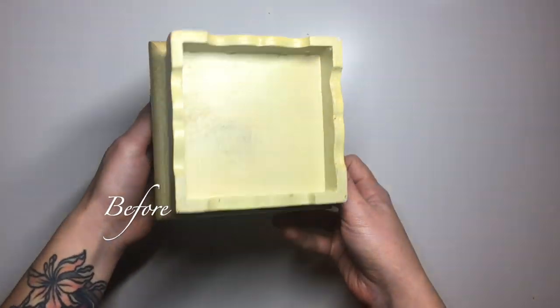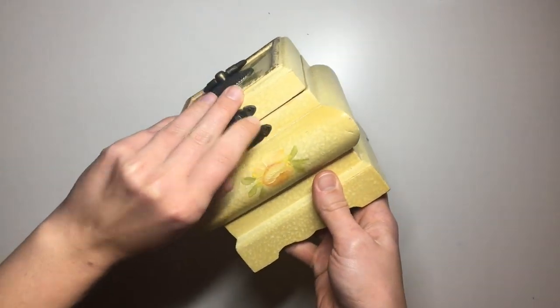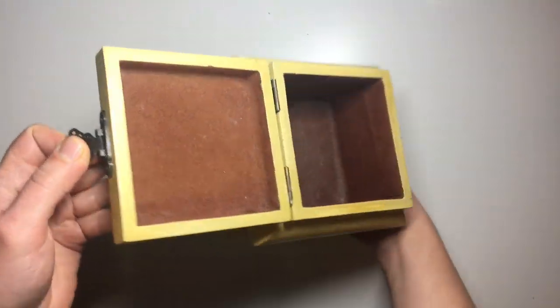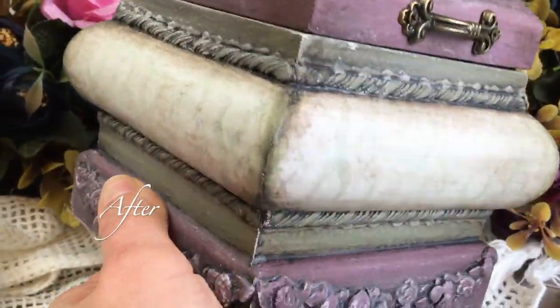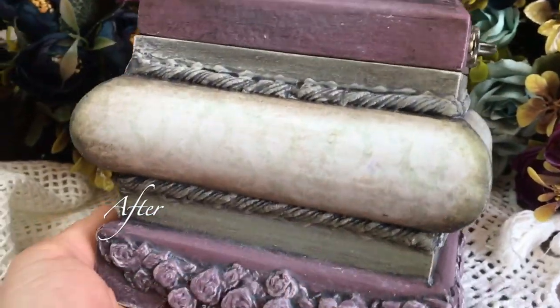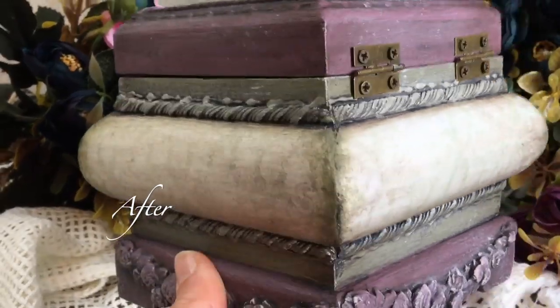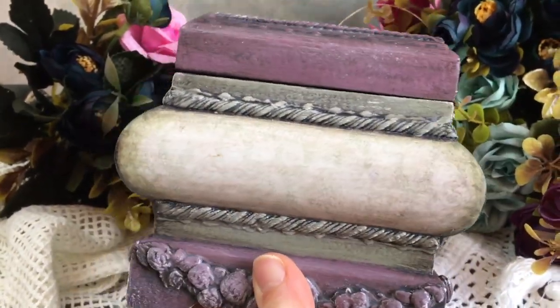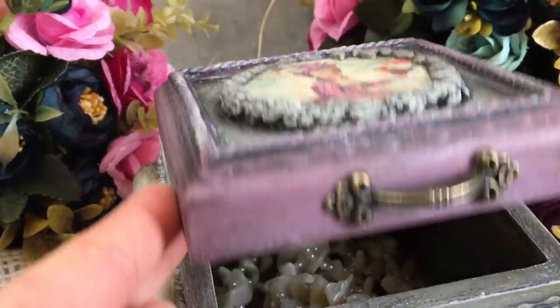Hello friends! In today's video I want to talk you through how I upcycled this jewelry box that I found in my local charity shop. I want to talk you through how I went from this to this. I ended up using several different decoupage and decorating techniques, so hopefully you will learn something new today, or this will give you some ideas for how you can upcycle or decorate a brand new box for yourself or somebody special in your life.